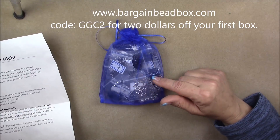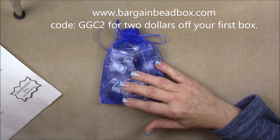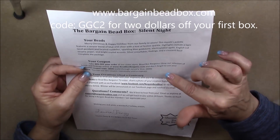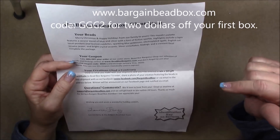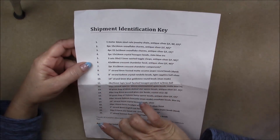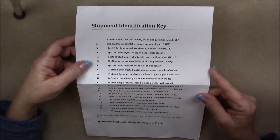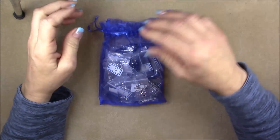Use the code GGC2 and you'll get $2 off your first box. They are $17.95 a month, which is a really great bargain. There is also a sister store — it comes with a piece of paper that gives you a coupon for the sister store so you can get stuff discounted there. There are also contests you can enter with your creations. Each bag is numbered and there's a key on the back that shows you exactly what each number is, so you can get more at the sister store if you'd like.